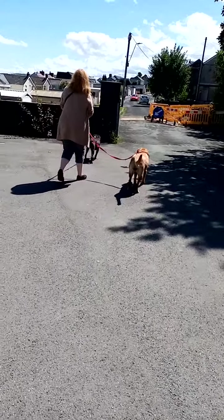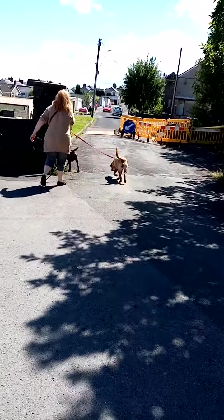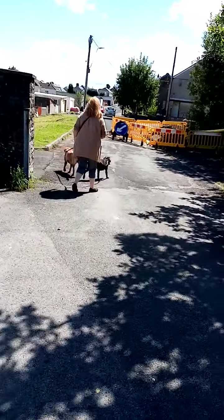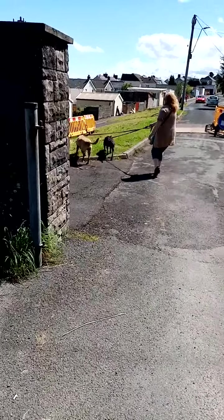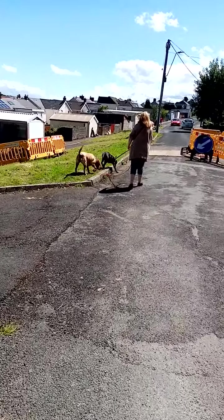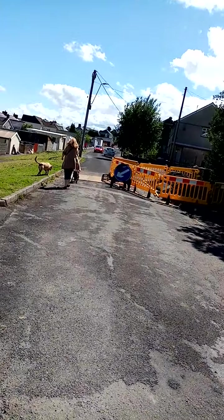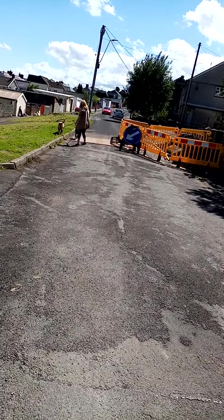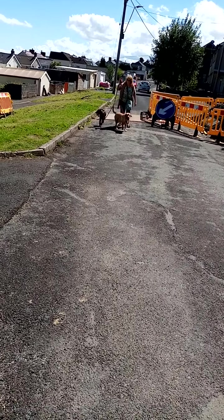Denise has got a problem with walking two dogs and as you can see the leads are very tight. Suggie's just pulled around the corner and they're wandering around all over the place. So how did I get my guys to walk together? Let's bring Denise back and start teaching it.